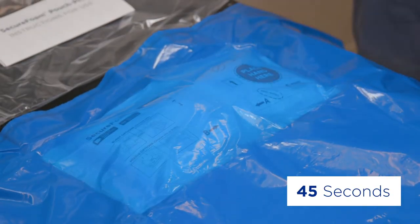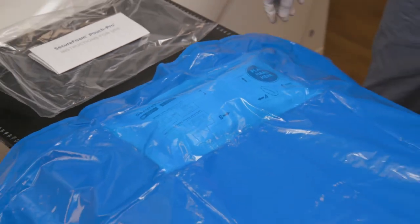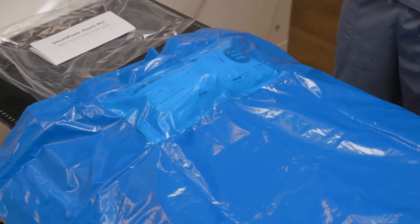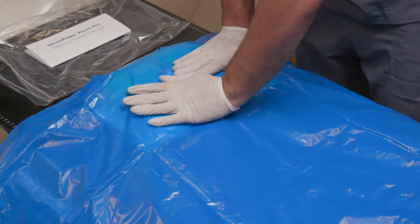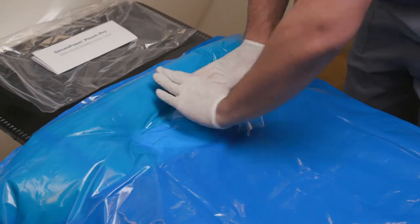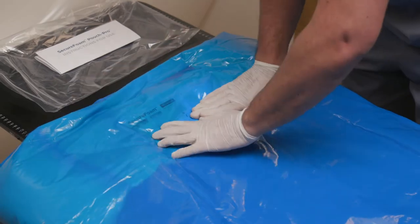About 45 seconds after breaking the seal, the bag will begin to feel warm. Then, about 60 seconds after breaking the seal, the inner pouch will burst, releasing its contents into the foaming bag. Quickly push all the contents from the pouch into the foaming bag.